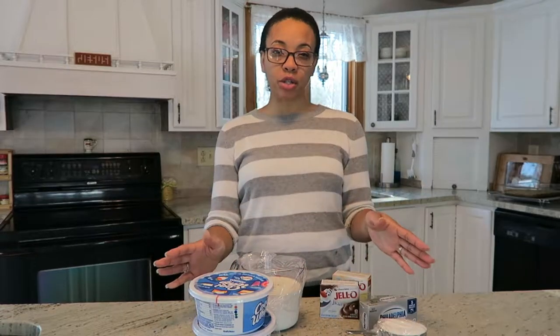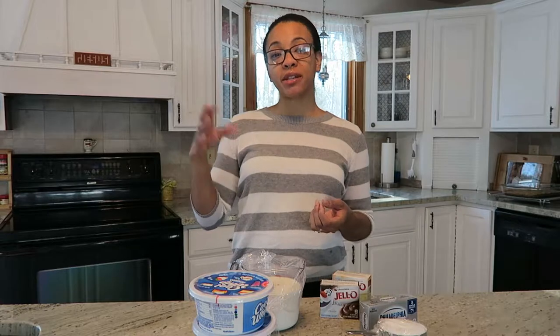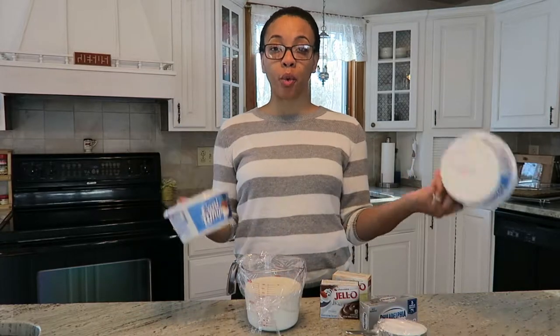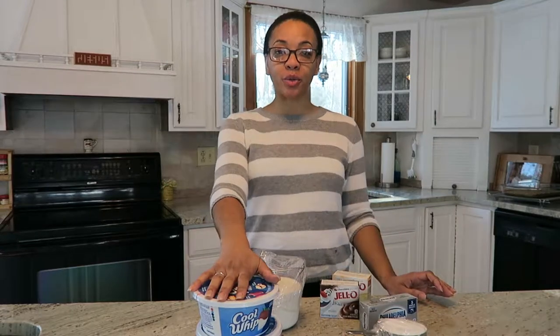I like to use 16 ounces of Cool Whip. The recipe technically calls for 12 ounces divided — six ounces in one portion and six in the other — but I'm going to use two 8-ounce containers to keep it much easier. I'll use one for each portion of the recipe and I'll show you how that goes next.